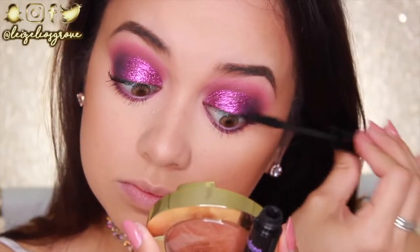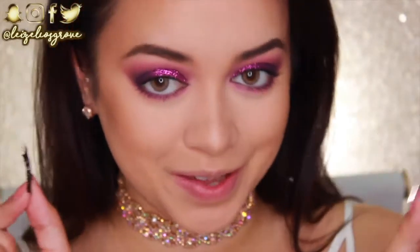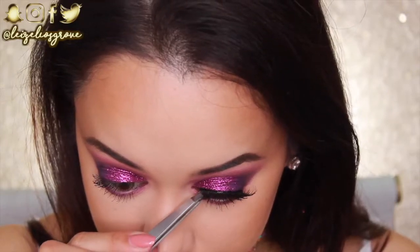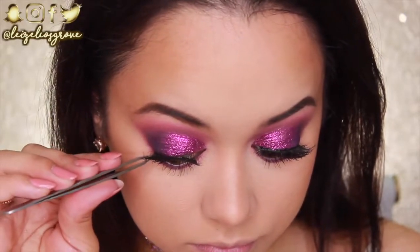For false lashes I'm using Coco Lashes Queen Bees — at this point I don't even put them away because I always use them in my tutorials. I'm applying them with House of Lashes lash adhesive in black to make sure they blend into the lash line. Lashes are on — this is a look!